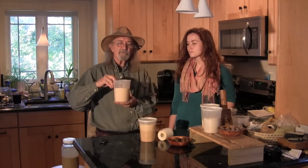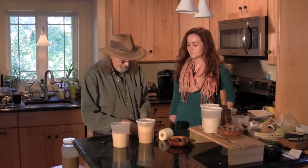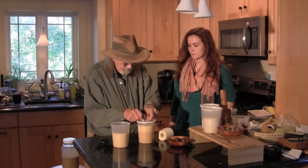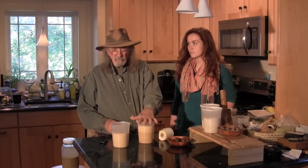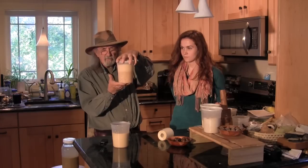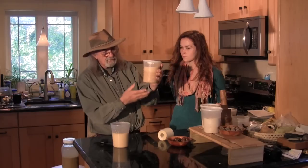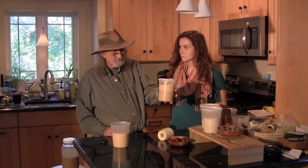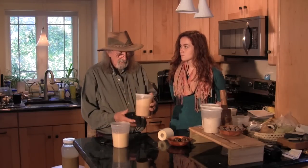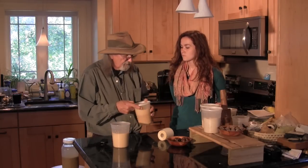Once we've removed the starch I top the thing up again with water. I'm going to leave it sitting out on my balcony because it's a cool day. You really need to keep it cool because if it gets too warm it'll go off — it'll get rancid. So keep it in the refrigerator or somewhere cool. I will change the water today being the first day three or four times, and then after that two or three times a day. It will take about a week to get all of the tannins out of the grits.